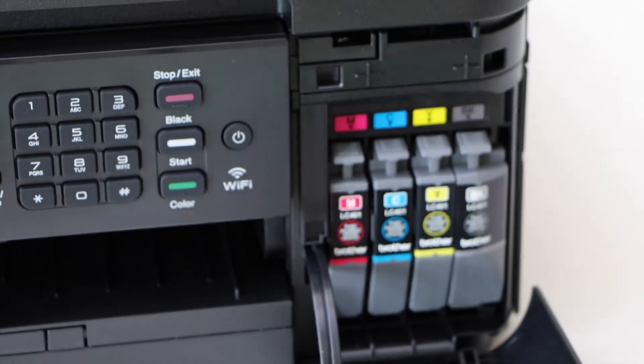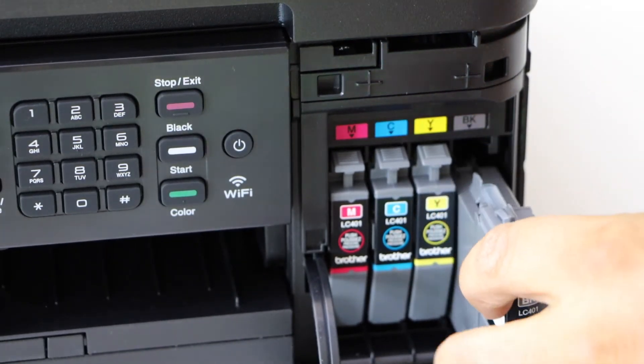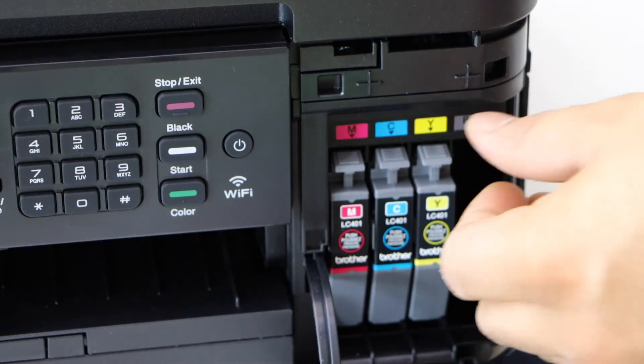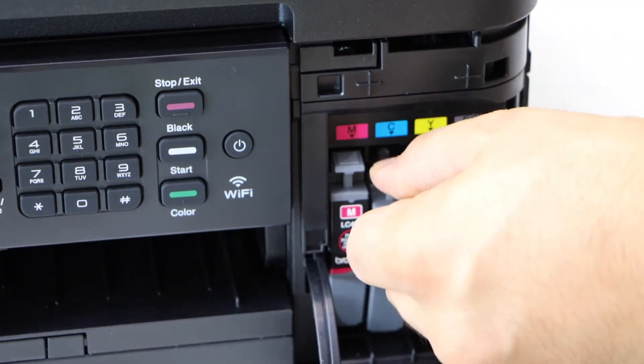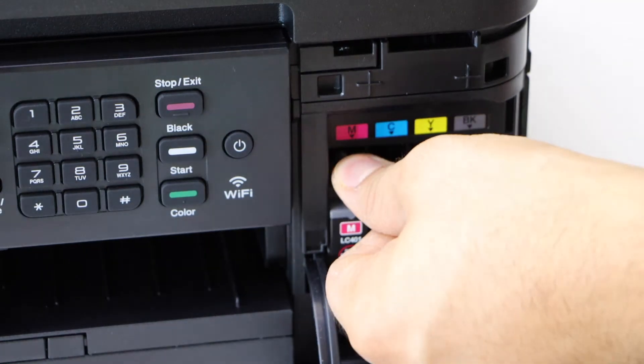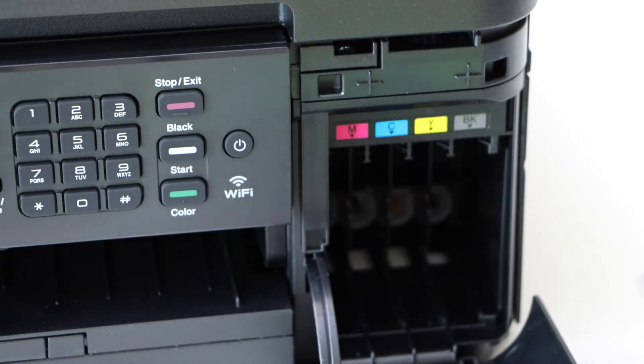It's easy to remove: just press the lock and the cartridge comes out. Take out the ink cartridge and repeat this for all four ink cartridges. Now take your new ink cartridge.